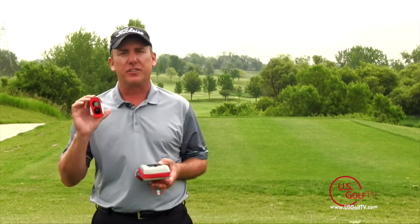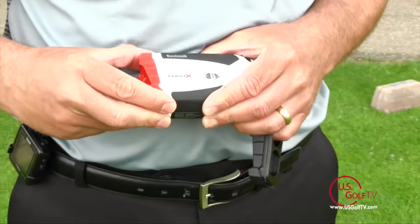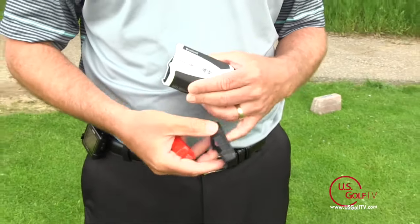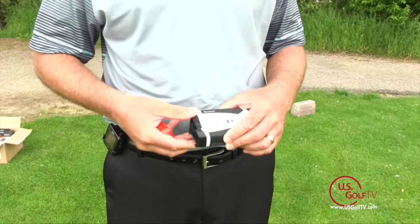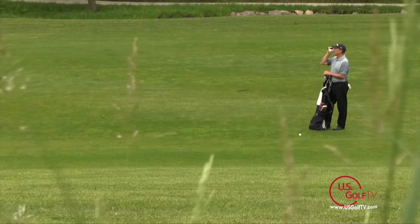This particular year we're looking at the Tour X. The big new feature they've added is the interchangeable faceplate. What that allows you to do is change from slope mode to standard mode. That's a great feature to have if you're playing a practice round or in a tournament that might or might not allow you to use the slope addition.